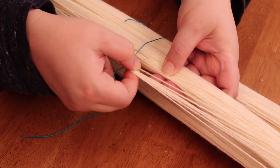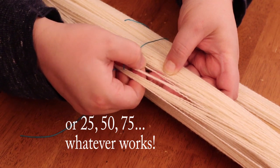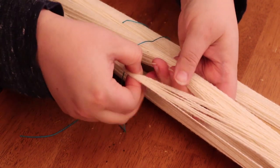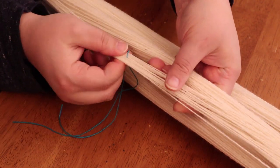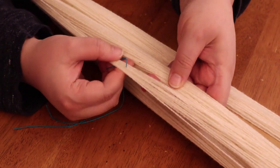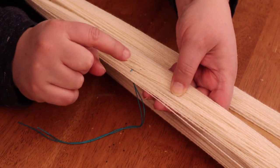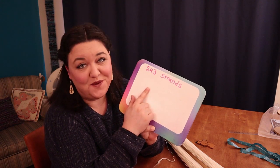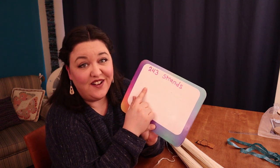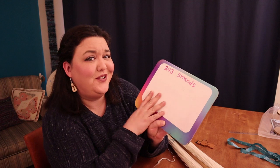Every time I count to ten — 1, 2, 3, 4, 5, 6, 7, 8, 9, 10 — I bundle with a thread marker, so I can just count by tens: 10, 20, 30, 40, 50, 60 across. I ended up with 243 strands of yarn going around this Knitty Knottie, and I'm using this little board to keep track because we're about to do a tiny bit of math — but stick with me, it's really simple.